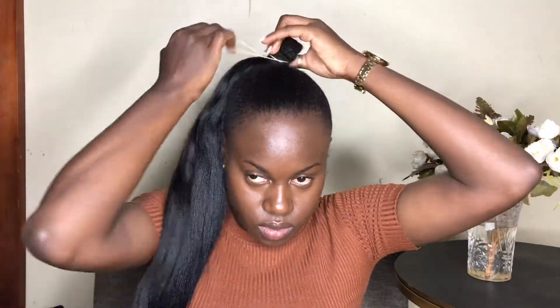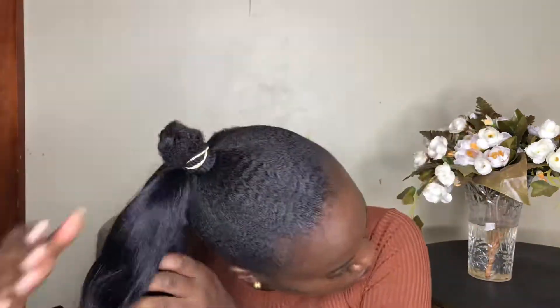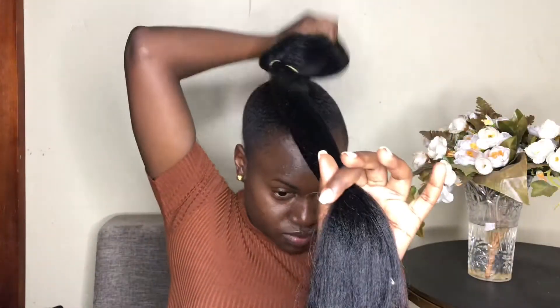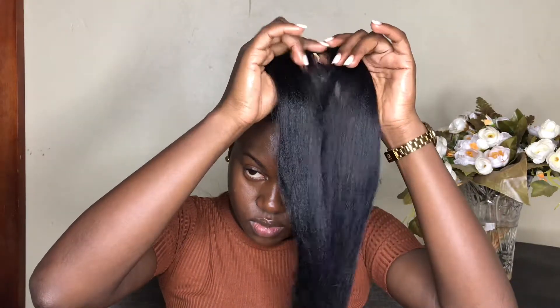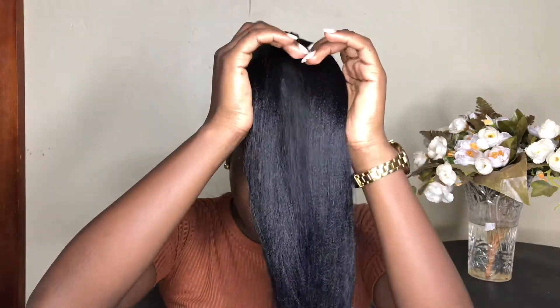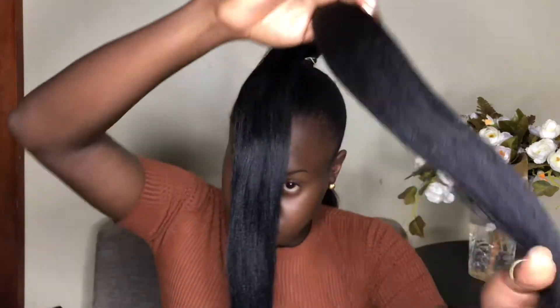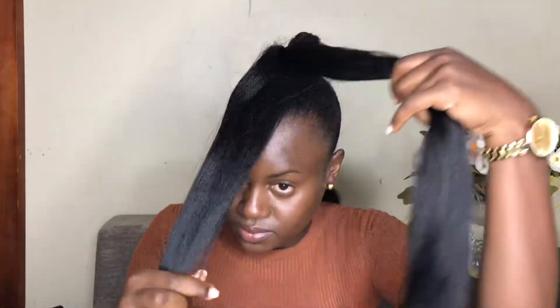Now go ahead and put this around your tiny ponytail — rotate it around and make sure it's nice and tight to your liking, but not too tight to be uncomfortable. This is where you have to really pay attention: you have two sections — put one at the back, and with the one at the front you want to separate it into two unequal parts.